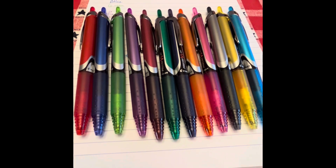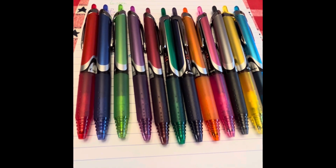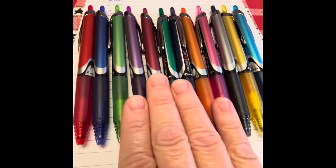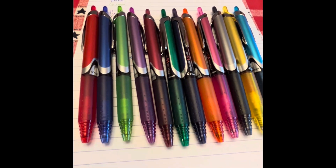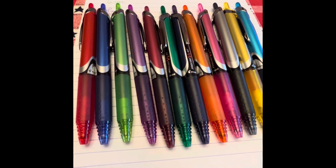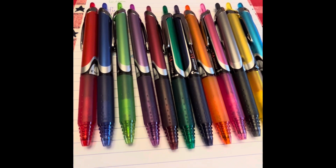I have found these pens in smaller packs, like packs of four and packs of five. Of course, you don't get the choices you do in the 12, but you do get very useful colors: the red, the black, the blue, the green, and the five-pack has the purple.